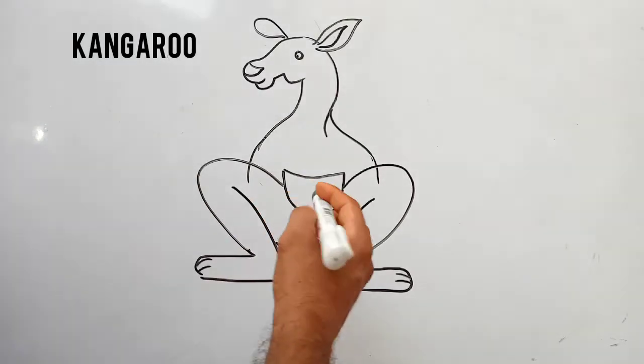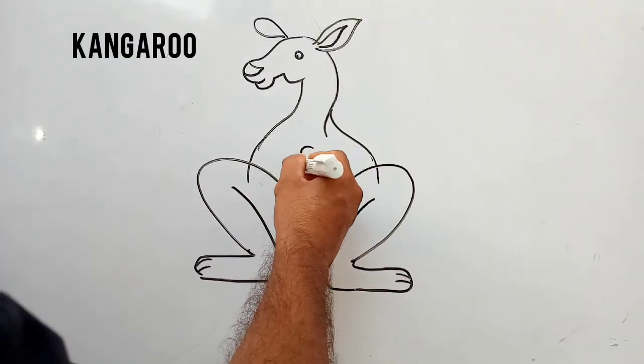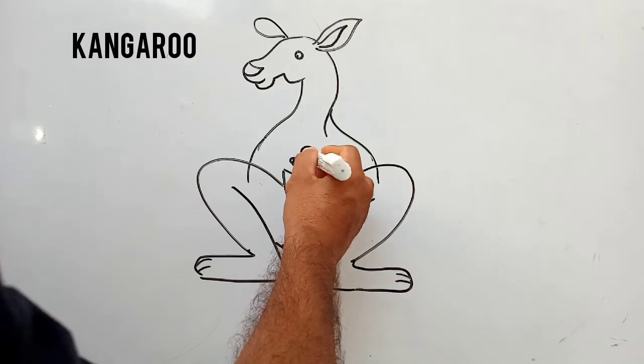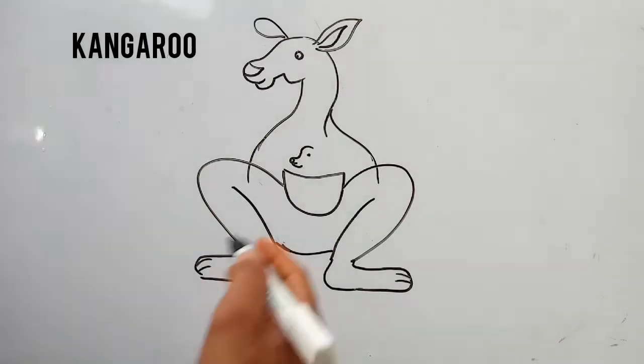And students, if you have an art and craft book, you have to complete this page. And if you don't have, you have to draw this in your drawing notebook. And color it according to your choice.